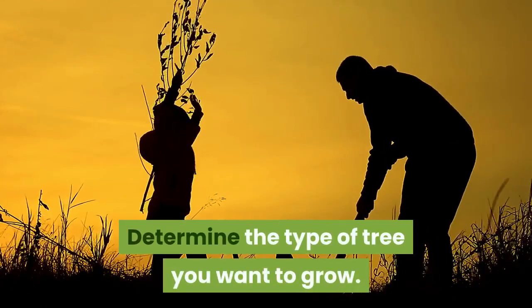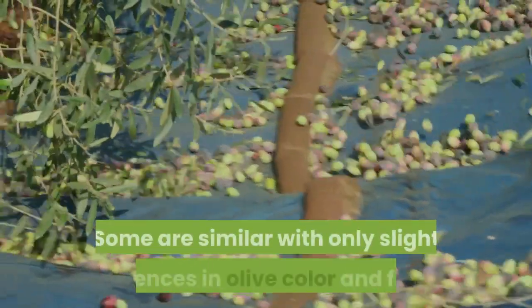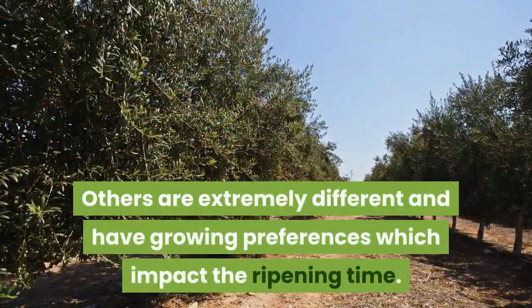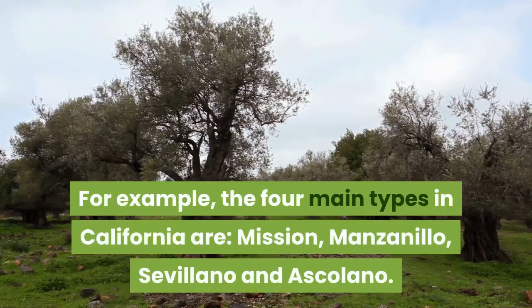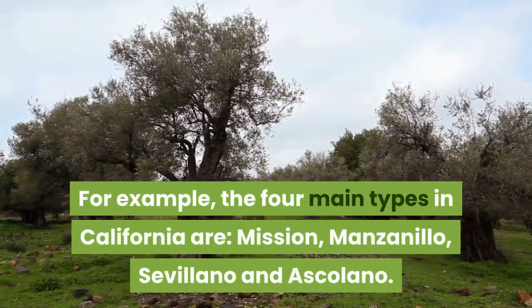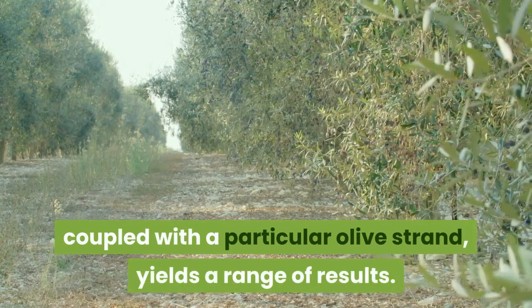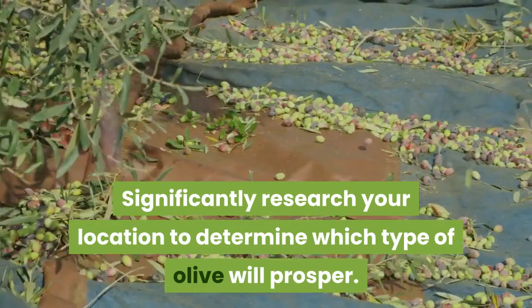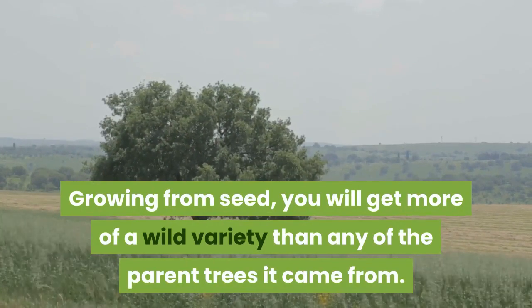Determine the type of tree you want to grow. There are literally hundreds of olive tree varieties around the world. Some are similar with only slight differences in olive color and flavor. Others are extremely different and have growing preferences which impact the ripening time. For example, the four main types in California are Mission, Manzanillo, Sevillano and Ascalano. Even though these are grown in the same state, the diverse climate coupled with a particular olive strand yields a range of results. Significantly research your location to determine which type of olive will prosper. Growing from seed, you will get more of a wild variety than any of the parent trees it came from.